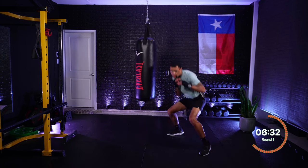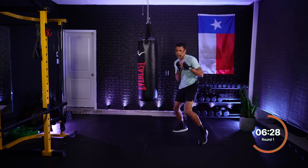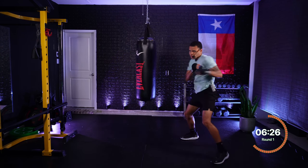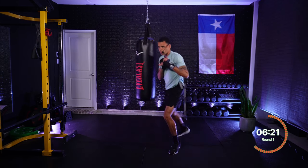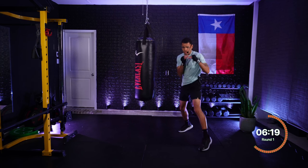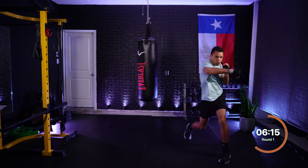Roll rear — get under. Beautiful. Roll rear — get under. One, two, three — jab, cross, hook. One, two, three — jab, cross, hook. Roll lead, get under. Four, four — rear hook. One, four — jab, rear hook. Beautiful. One, four — roll rear, get under.